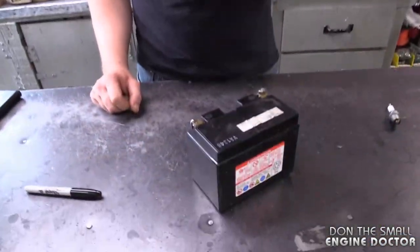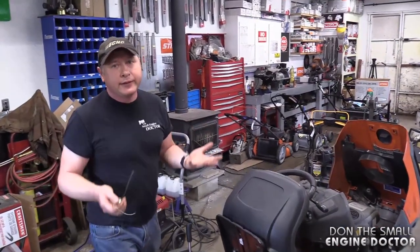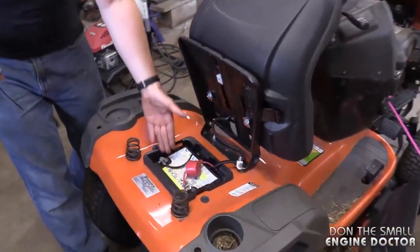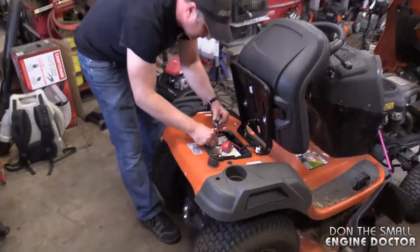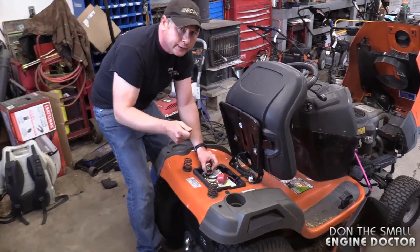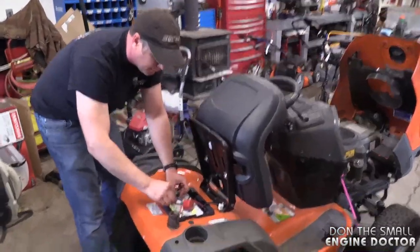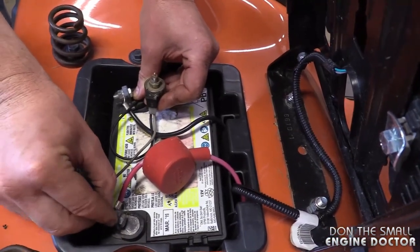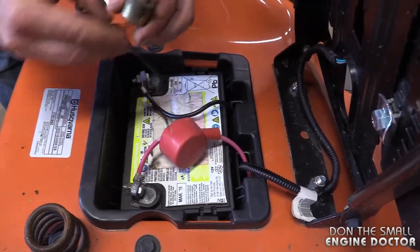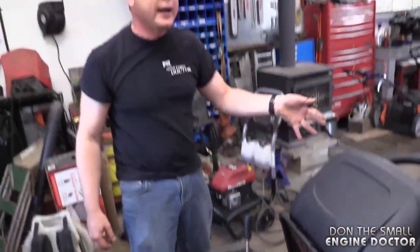So if you pull that solenoid off the carburetor — it's super easy to get to on the side — you can test it right on the tractor using the tractor's own battery, as long as you know the battery isn't the problem. If your battery's bad you won't even be able to turn the engine over, so you'd automatically know you need another battery. You can swap the wires over — it's just continuous power. There it goes — it works! On the tractor, the wires are color-coded, so always keep the same wires together.